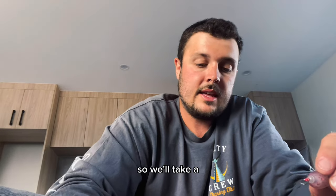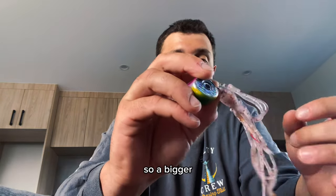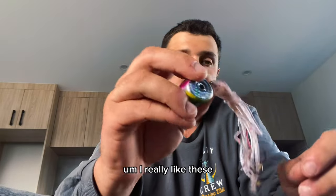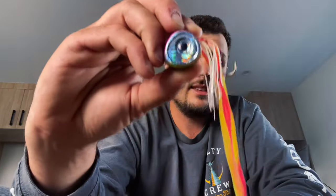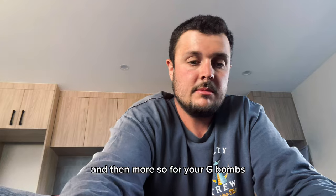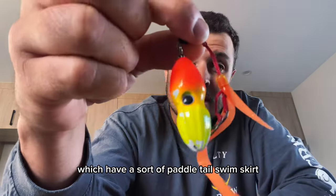This is an 80 gram sliding head. You've got the Jelly Baby, which is Ocean Angler's bigger form of assist skirt with a bigger profile — I find these a bit more effective than the standard skirts. Then you've got your standard skirt which just ties in like that — a nice long fluffy skirt. And then more so for your G-Bombs, but you can tie it behind a slider, you have these swimming skirts which have a sort of paddle tail swim skirt.